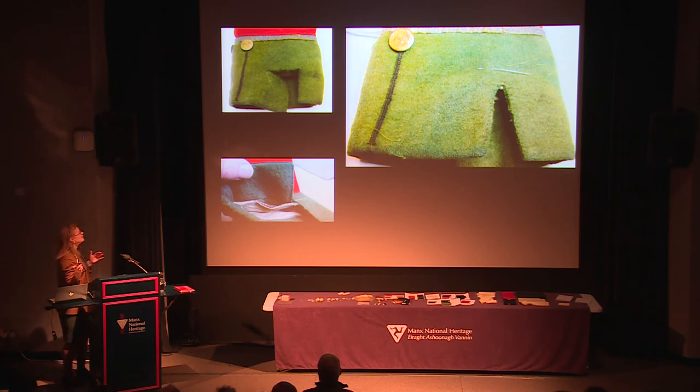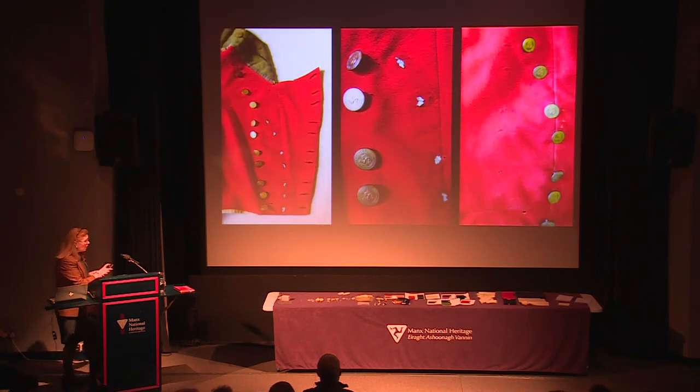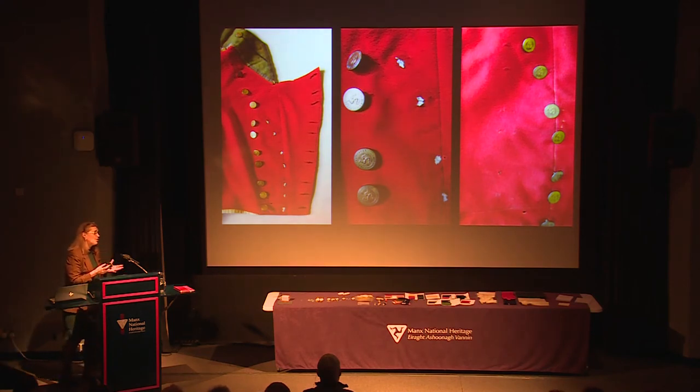Another big problem with a lot of the uniforms was that buttons had been moved at different times. Because these uniforms are so rare and there were only a few, people would have carried on wearing them and moved the buttons as they got bigger. What was interesting was that the original buttons were all stitched in linen thread, so I knew exactly which were the original stitches. After cleaning, we put the buttons back into their original positions, recreating how the uniforms had originally been.